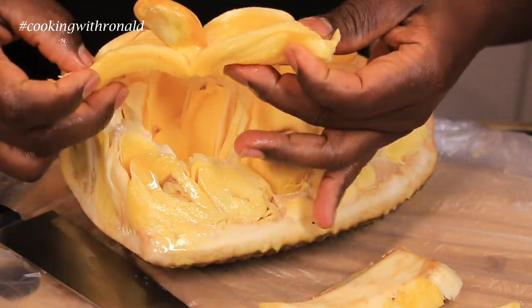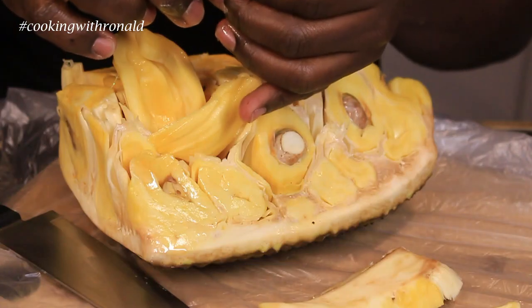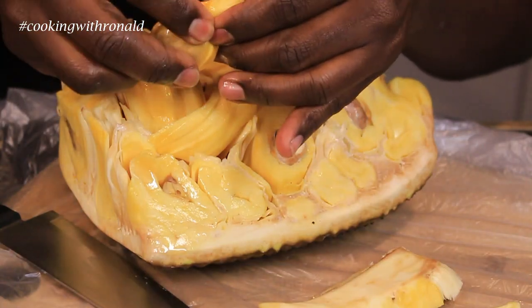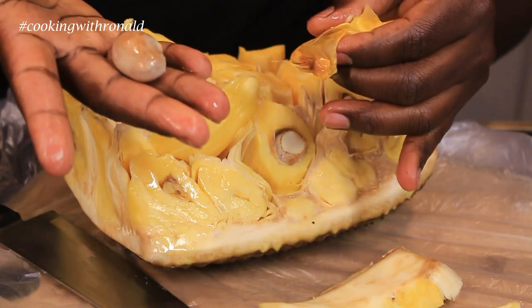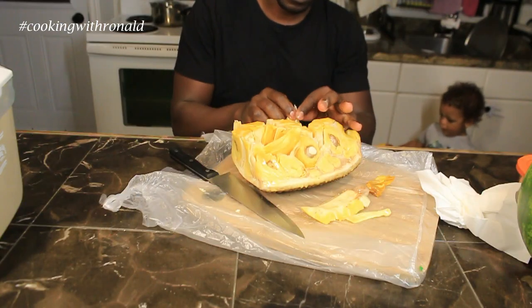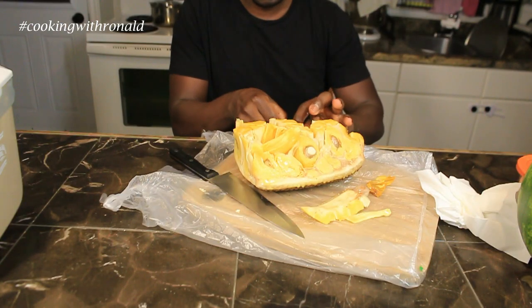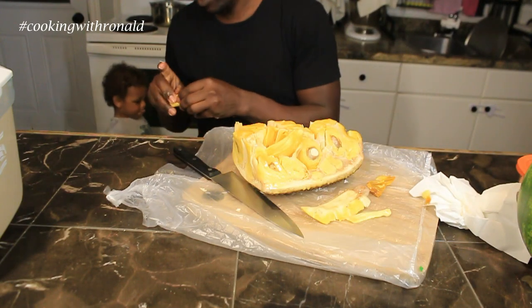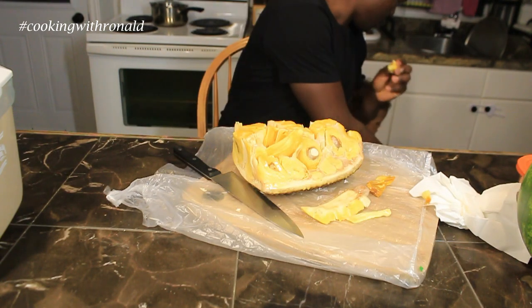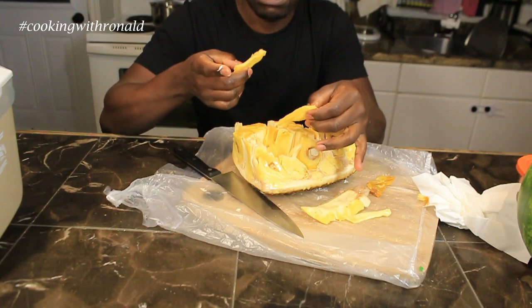You open it up like that. Fun fact: you can also use the seed — you can cook it or you can plant it. So you can actually cook these seeds and eat them as well. This actually takes me back home.